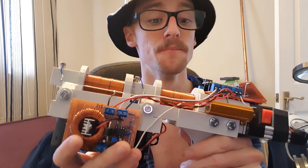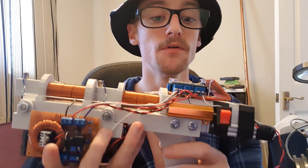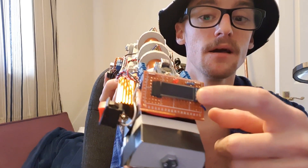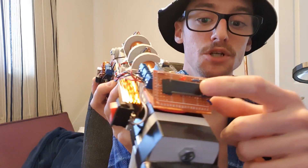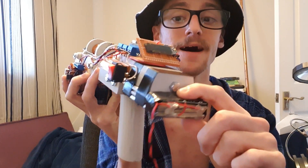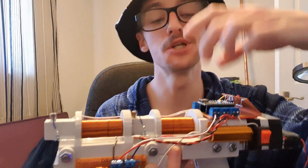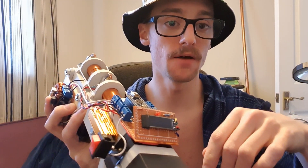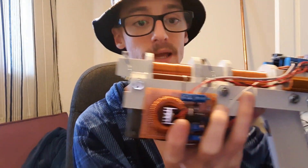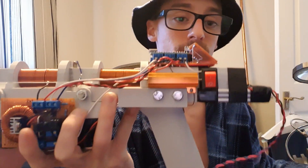If you overcharge the capacitors, they'll explode. There's this screen here, and the Arduino will show you the charge level of the capacitor so you know when it's ready to fire. It will also tell you the voltage of the battery so you know if it's about to die. Additionally, after each shot, it will tell you the muzzle velocity of the projectile. It does that by looking at the last laser and seeing how long it takes from the time the laser gets broken to the time it gets re-established, and knowing the length of the projectile, it can tell you how fast the projectile is going.